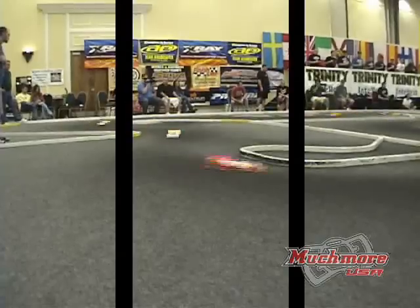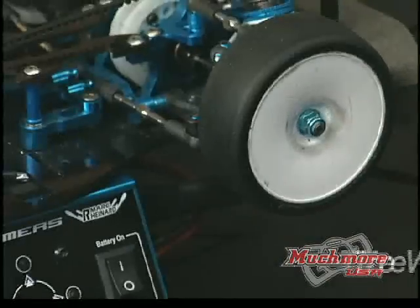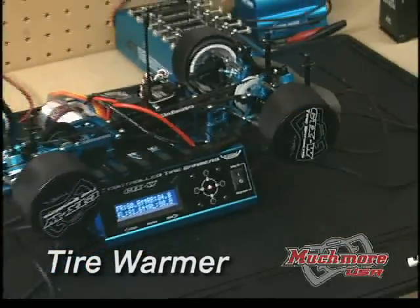To get the competitive edge on the track for your tires, you gotta check out the IC-controlled tire warmer. Each tire can be pre-warmed separately to the exact temperature you want for maximum performance.